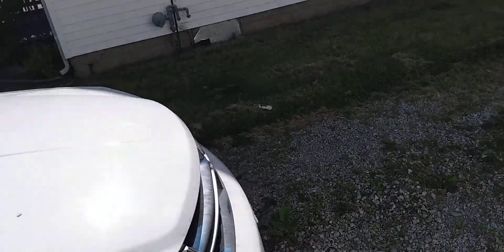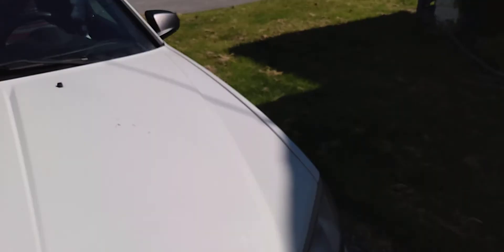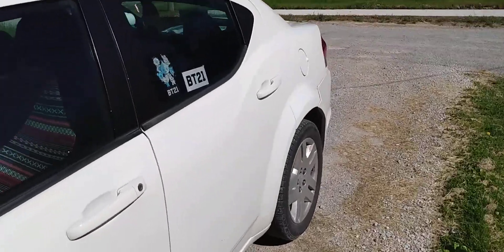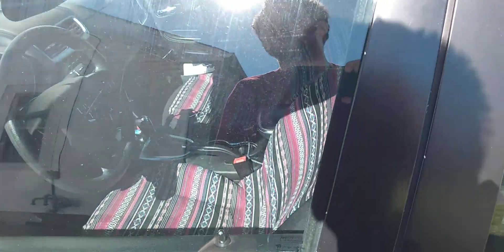Last time I did a cold start video, the battery was dead. This thing has a 2.4 liter 4-cylinder engine underneath the hood. Let's just see how easy it starts now with the brand new battery.